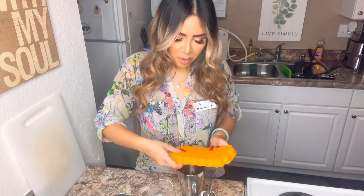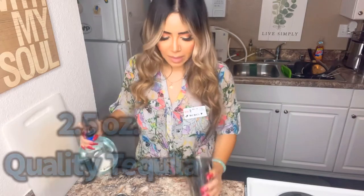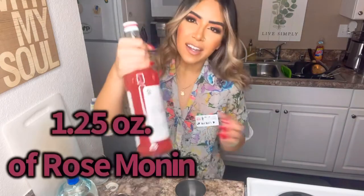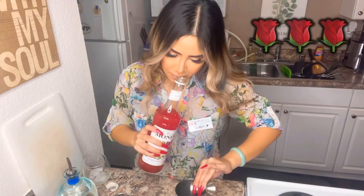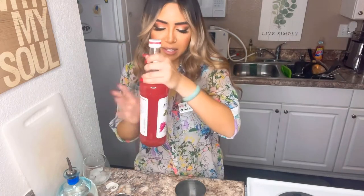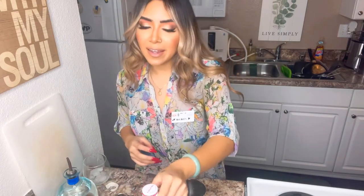Two and a half ounces of tequila — that's a lot of tequila. After you do your two and a half ounces, you want to go ahead and add your rose syrup — about an ounce to an ounce and a quarter. It smells so good. I don't really like fake-tasting anything, and this is just very good quality. Monin is the best for syrups.